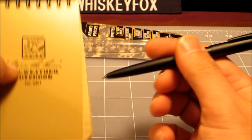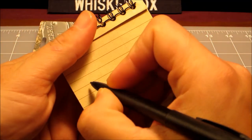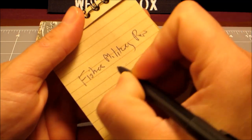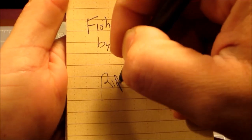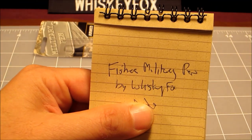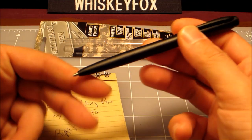Let's see — we've got a write-in-the-rain notebook here, which you'd probably pair with this kind of pen. Opening it up to the back, let's see what this pen can do. 'Fisher Military Pen by Whiskey Fox' — yeah, seems to write pretty evenly. Trying to write at an angle — yeah, seems to write well. Feels good, looks good, and the clip here seems to be pretty sturdy.